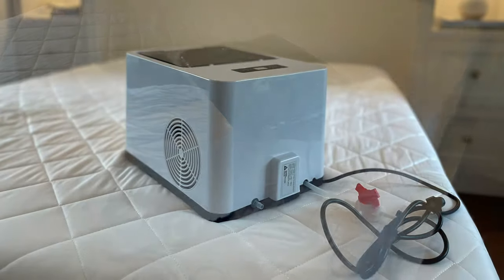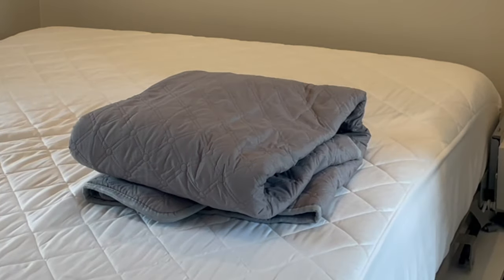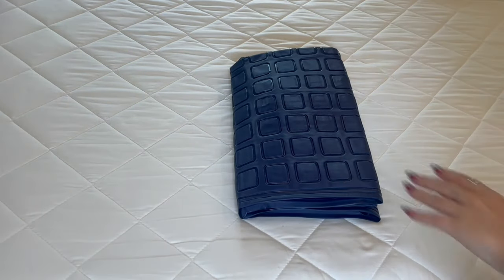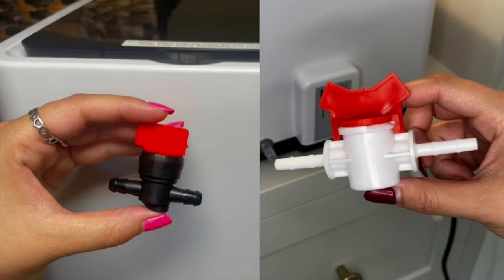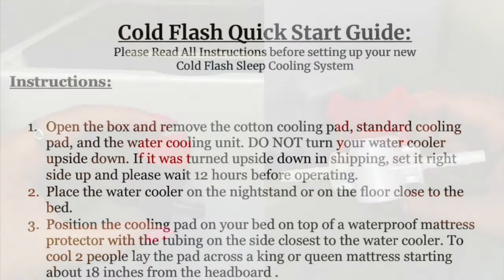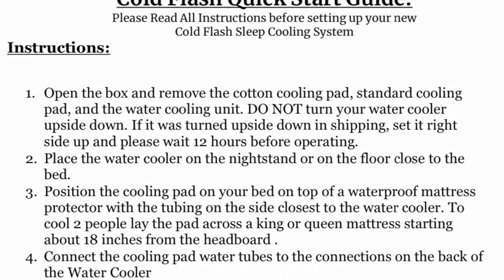Inside the box you will find a Cold Flash water cooling unit, one large cotton cooling pad, and one standard PVC cooling pad, a tube clamp, a black or white shutoff valve, a quick start guide, and instructions from the manufacturer.